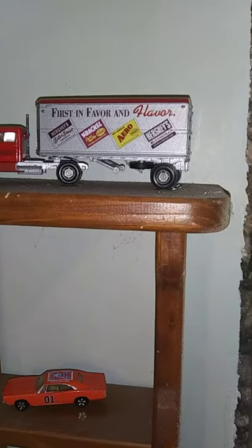Here we have the Hershey's old 1940s style delivery truck — Hershey's, Krackel, Almond, Hershey's, and Hershey's Bittersweet. Then we've got the old Dodge Charger made by Ertl, and Roscoe's cop car made by Ertl. We also have an old wheat truck — it says 'wheat' but it's full of wood, so it's just brown. And then we have an old rotary phone here on the wall.